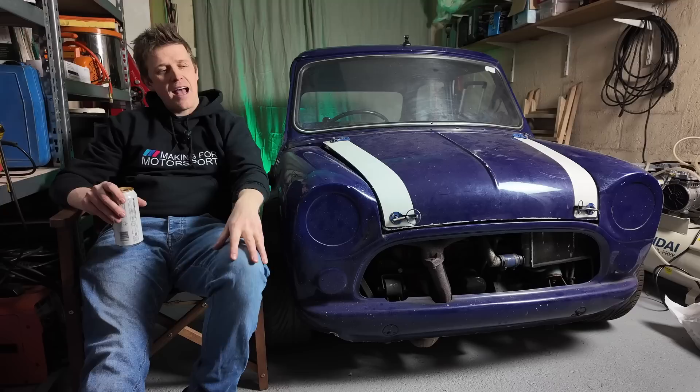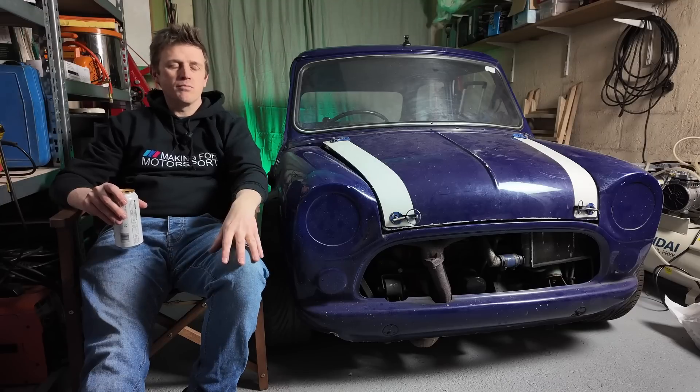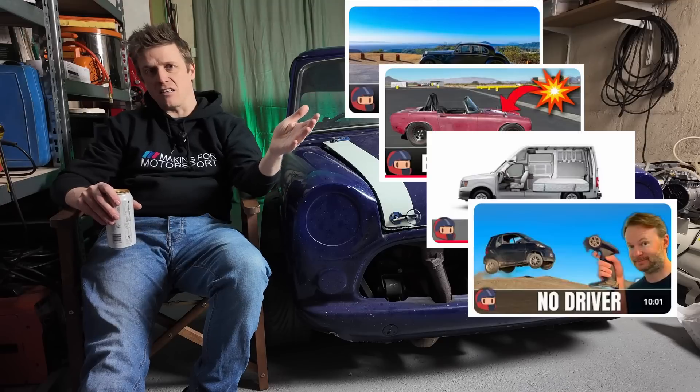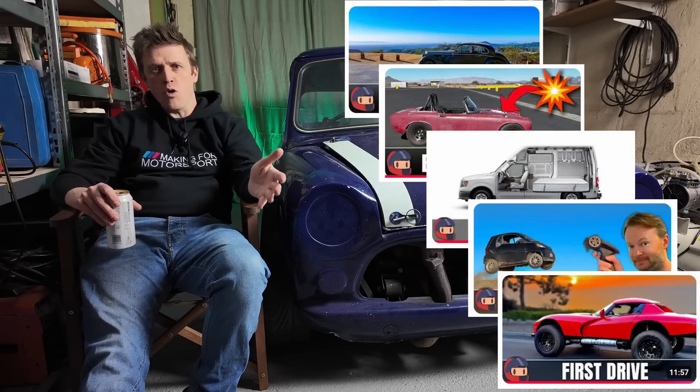If you've been keeping up with the channel, you'll know we've got a project car, Project Rally 36, which I'm slowly turning into a Clubman rally car. Plenty of people have got loads more projects — Superfast Matt's got about 36, I think. So I want more. I'm a bit jealous.